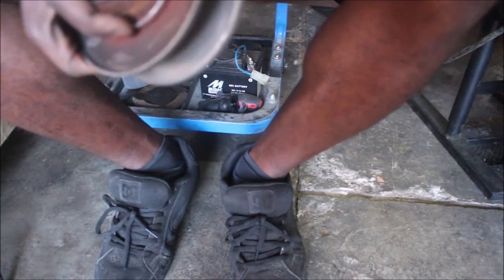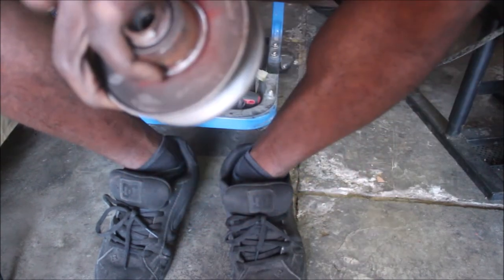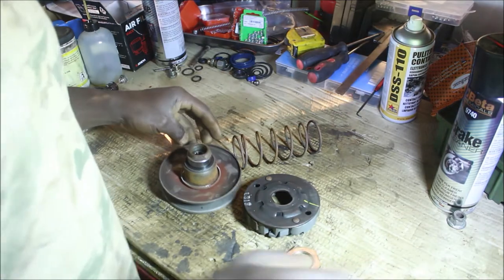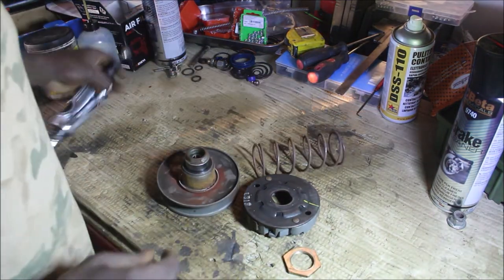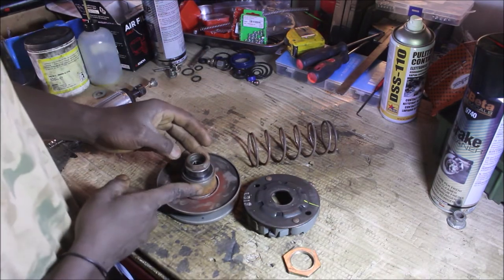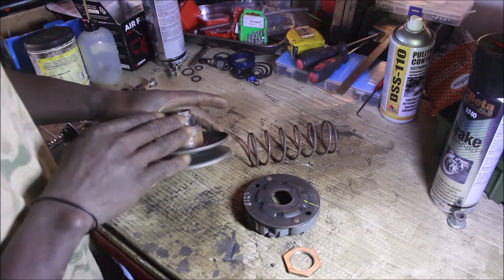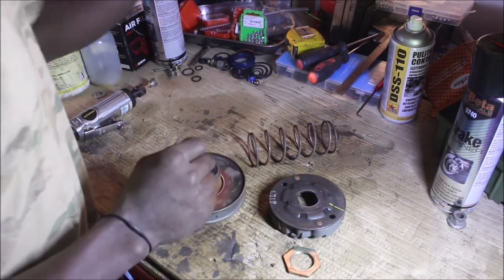The nut came off — I have the nut in my hands. Then I have this side of the clutch — the shoes — in my hands. I'm going to remove this rusty spring. It seems like many years have passed and nothing has been done to it. Let me take you to my working table to continue showing you how I'm going to clean it.